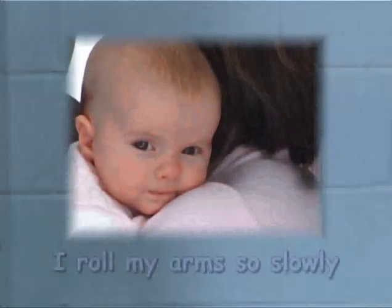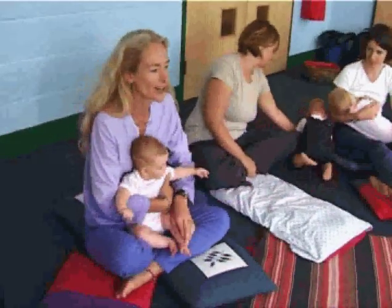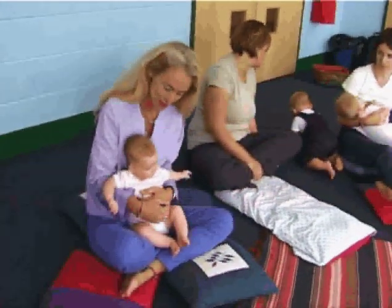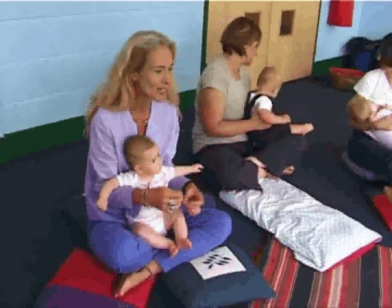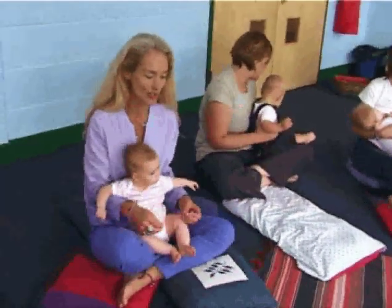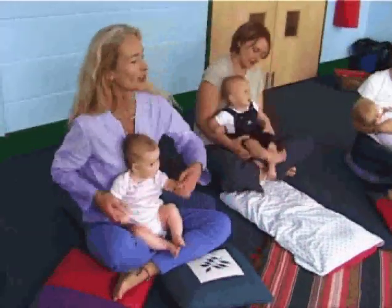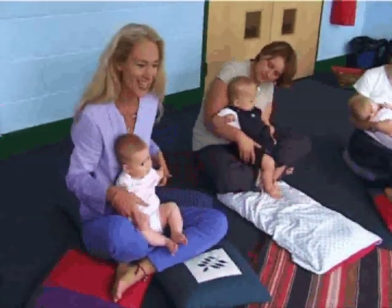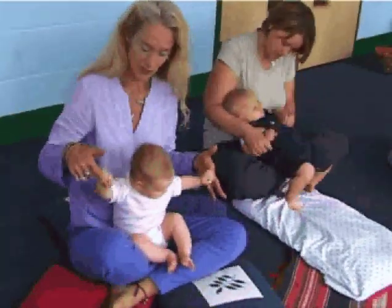I roll my arms so slowly, as slowly as can be. We're going to do that at a different pace now — starting very slowly with the babies and introducing them to a different pace of movement, and speeding it up in the second verse. You can do this sitting with your baby, just rolling the arms gently, or roll your own shoulders as well. Or you can have your babies lying down and roll the legs. Start nice and slowly and let your baby hang onto your finger if they will.